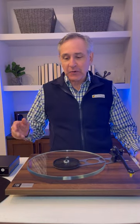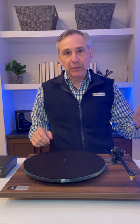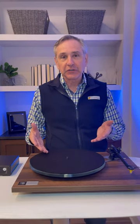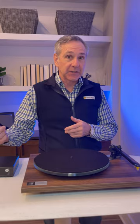Hi, I'm Joe with Gramophone, and this is Rega's 50th Anniversary Edition Planar 3 Turntable. Price-wise, this sits right in between the Planar 3 and the Planar 6, but the 50th Anniversary version is a spectacular value at $1,699 because it includes several upgrades that are in the 6.